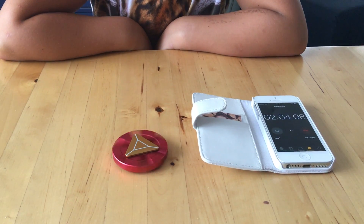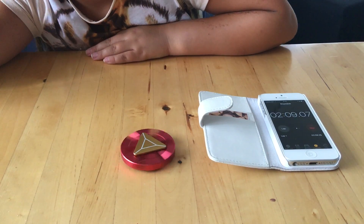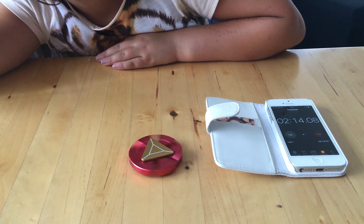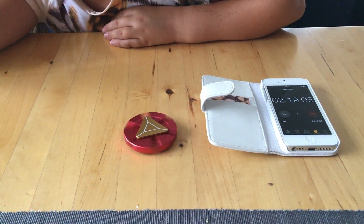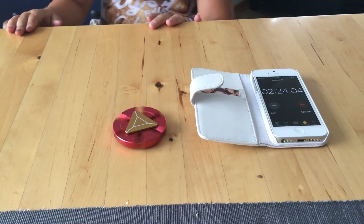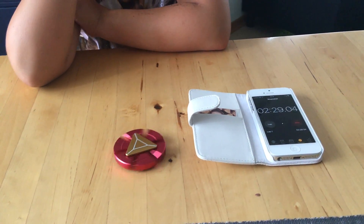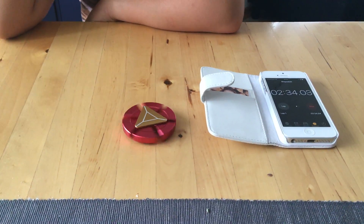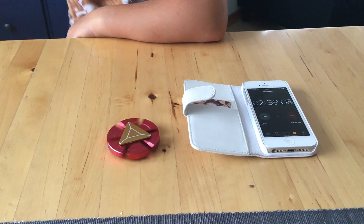Sorry AliExpress, but it's taking way too long. All right, so we are at two minutes and six seconds. What do you think? Three minutes and two seconds? Do you think three minutes and ten seconds? No — two minutes and thirty seconds. Two and a half minutes — go, go, go!